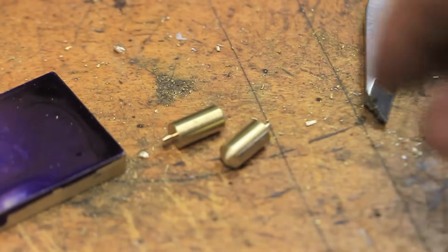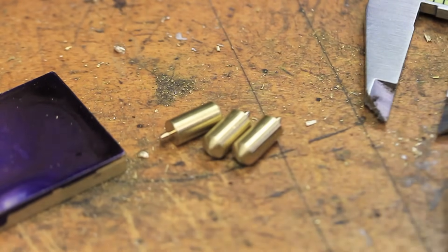I thought making these studs would be a cool way to locate and center the carriage lock, but they ended up only being an excuse to use the lathe in this project and more or less useless for what I intended.